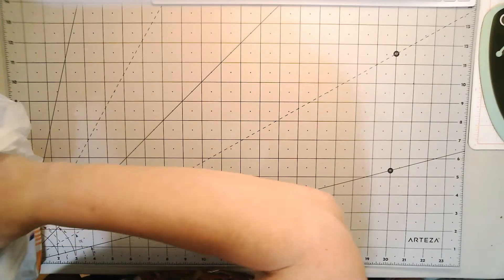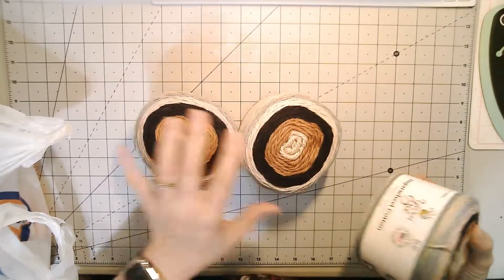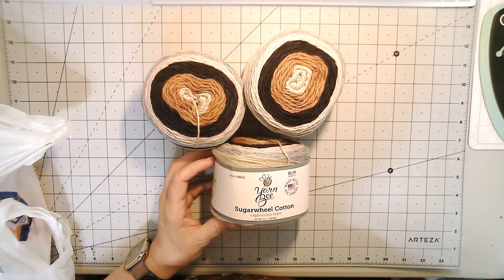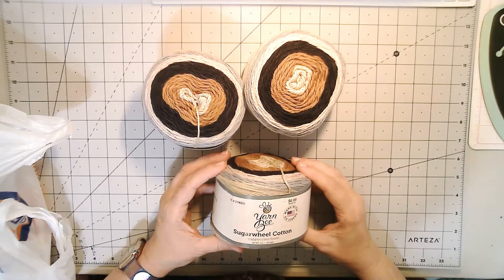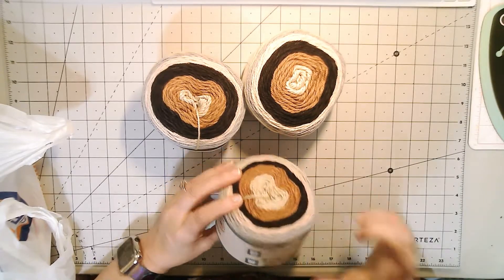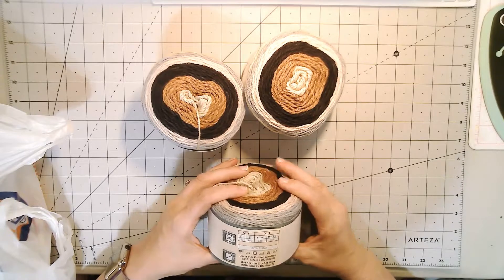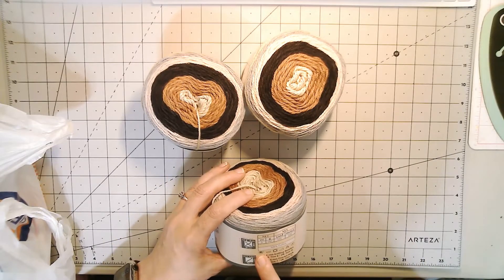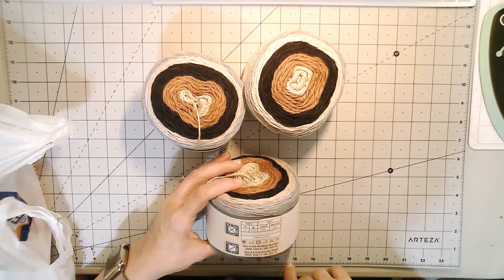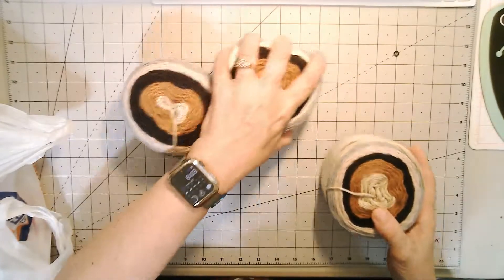And then I also got some yarn goodies. I got three skeins of this yarn — it's the Yarn Bee Sugar Wheel Cotton in the colorway Cappuccino Foam. There are five ounces in each one, 335 yards, and it's 100% cotton. It's a number three light weight and it says to use a 4.5 millimeter crochet hook.